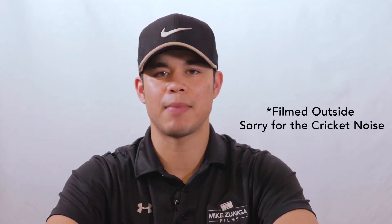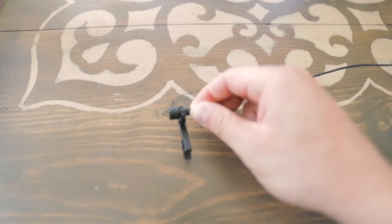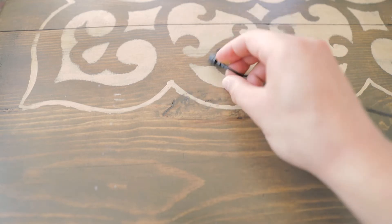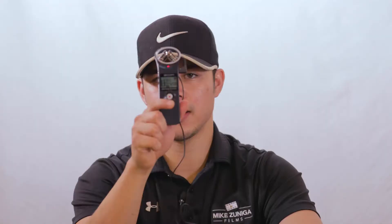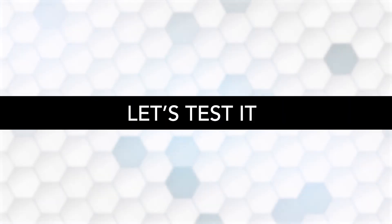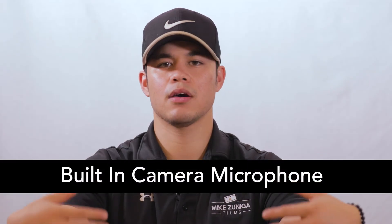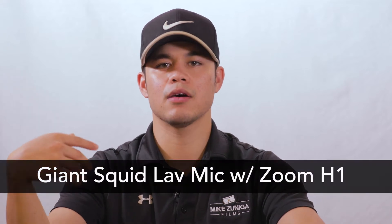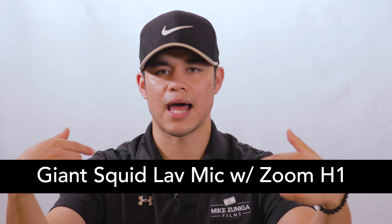So with that being said, let's get right into it. I started using this mic about two months ago and I would have to say it's performing great. I usually use it with my Zoom H1 Handy Recorder that I have hooked up right now. So what you're hearing right now is the mic itself hooked up to this recorder. I'm speaking with the built-in camera microphone on. Now, I'm speaking with the Giant Squid Lavalier mic.